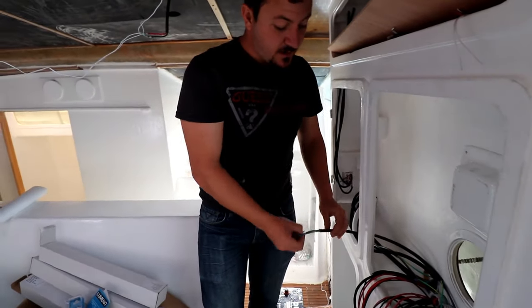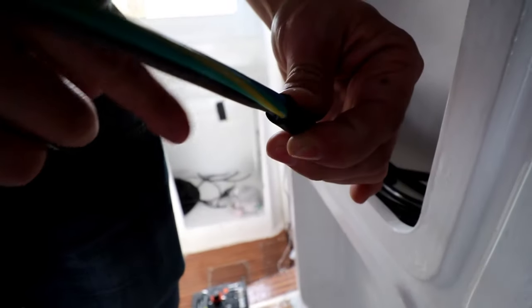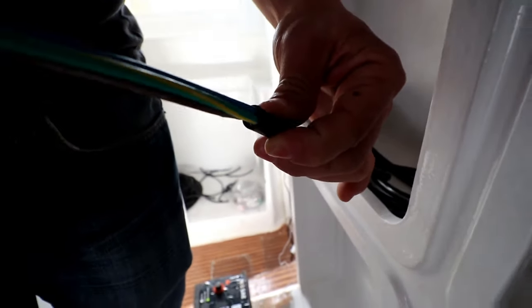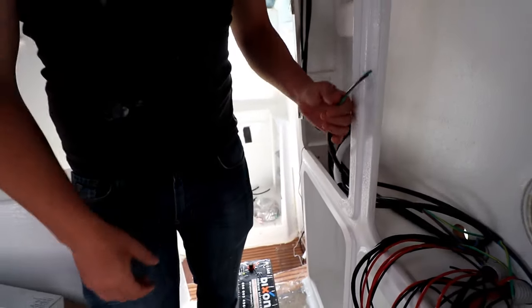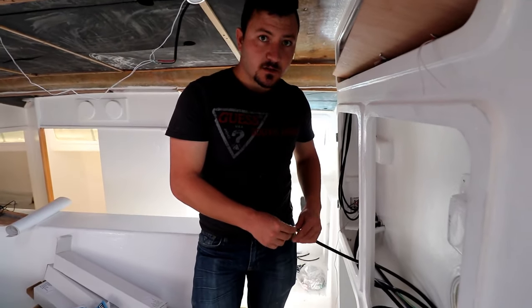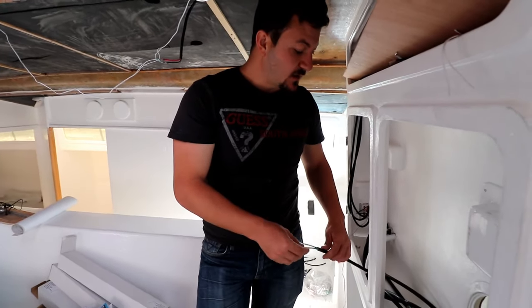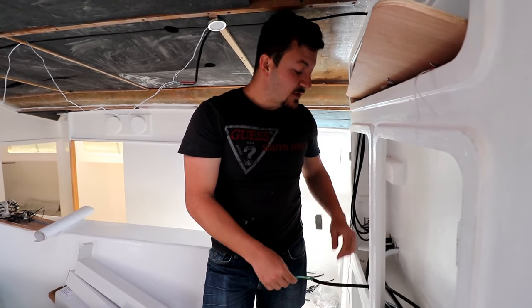All our 220 wiring is in thick insulation - much thicker than what you get in residential stuff. Although it's still a 2.5 mil cable, the insulation is really, really thick. Everything is tinned coated wire, but I felt we needed as much protection on the 220 as we could get, so we insulated that up completely.